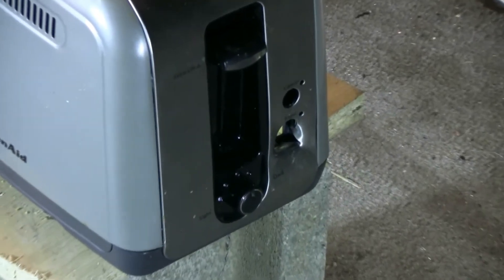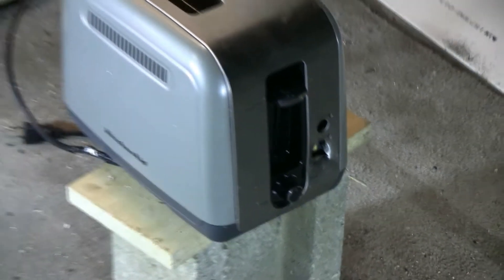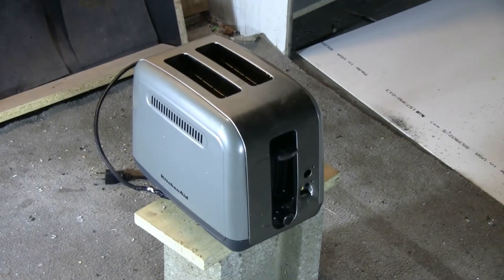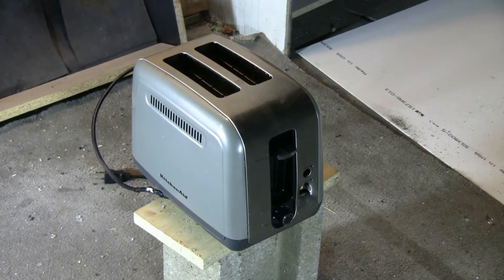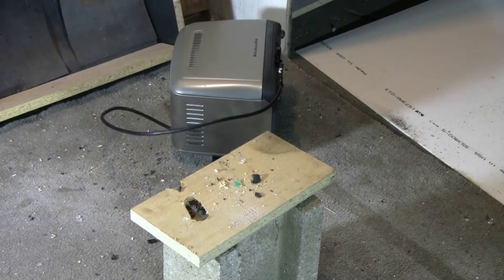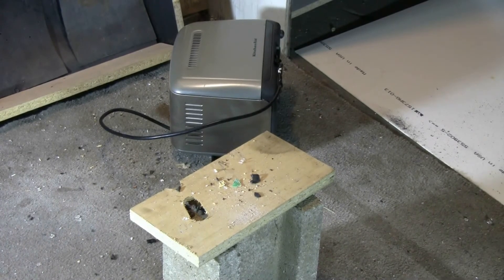Let's shoot this again — glass marble as ammo, shot number two at the dead toaster. Again it was hit and knocked down.